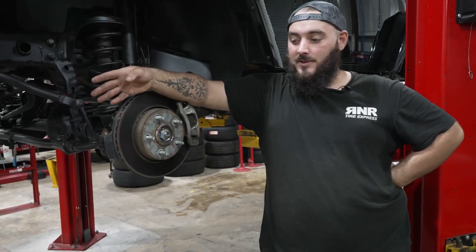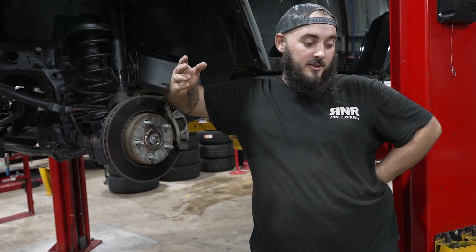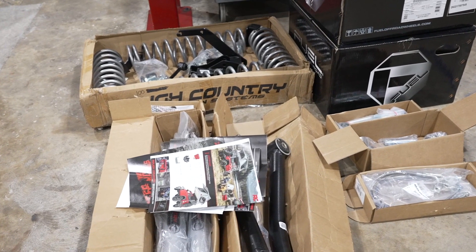Now that we've got the wheels and tires installed, we're going to start on the Rough Country four-inch lift kit. It comes with all the bells and whistles, including the front lower control arms, adjustable sway bar disconnects, and the steel brake lines.